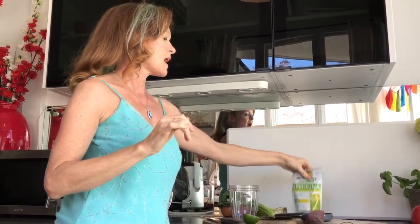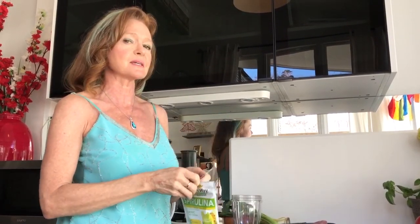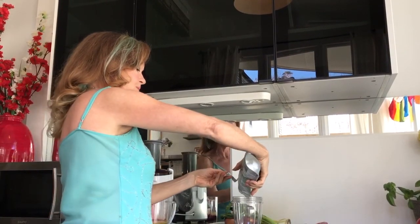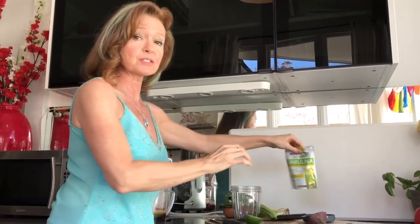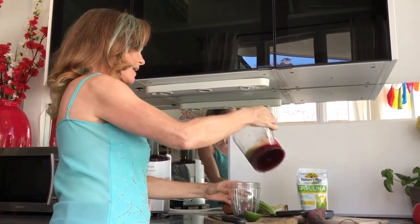What I love to do is add spirulina. Spirulina is one of the most amazing superfoods — it's really, really good for you. I put some spirulina in powder form and then add my juice.